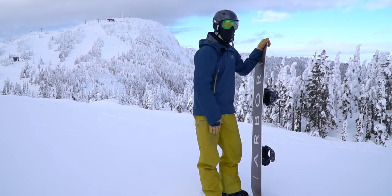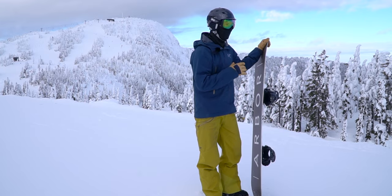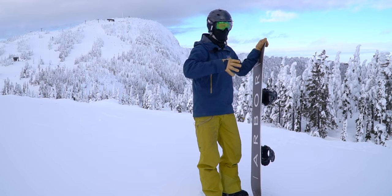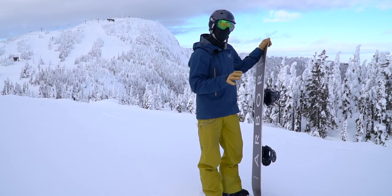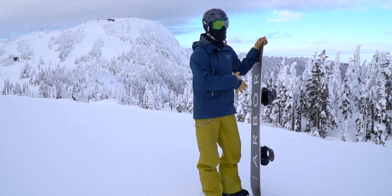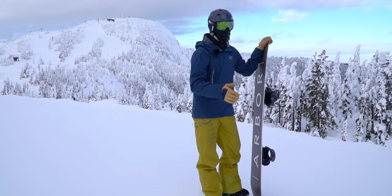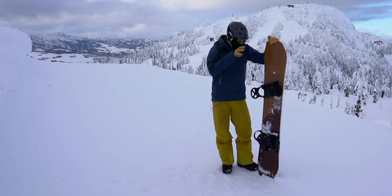Between rocker and full camber there are many variations — flat bases, V-rocker, and what Nitro calls a gullwing rocker, which I had before. One attribute of that is it has a kind of drifty feel, almost like drift cars that flick easily into a full drift — it's really hard to hold an edge. A camber board is going to be where you want to be. If you're just starting out, a camber board is the way to go since you'll likely be doing mostly groomers on not-too-crazy terrain.